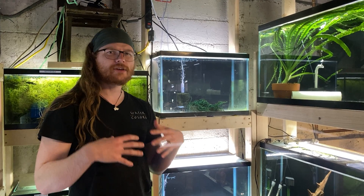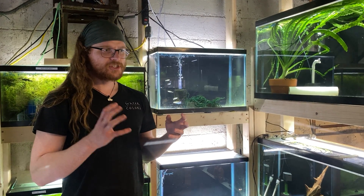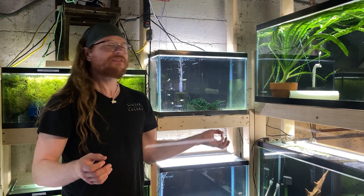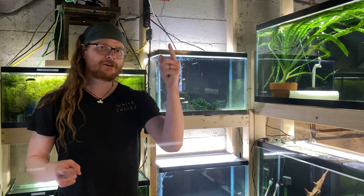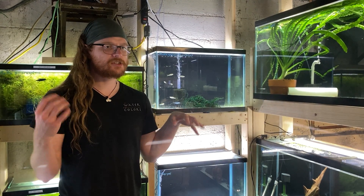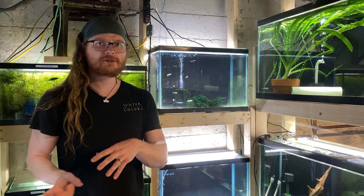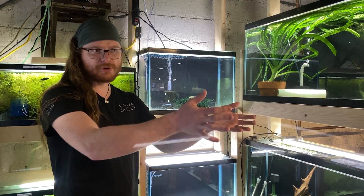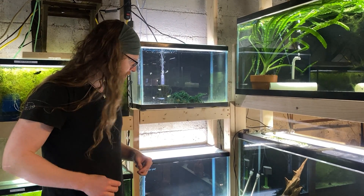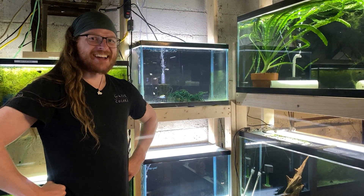These are all small, either schooling or shoaling fish that just kind of scatter their eggs. The idea is: how much effort do you need to get your BAP points? In most aquarium clubs around here, you need to raise six fry to about the two-month mark to trade them in for points. How much effort does that actually take? We're trying to find out.